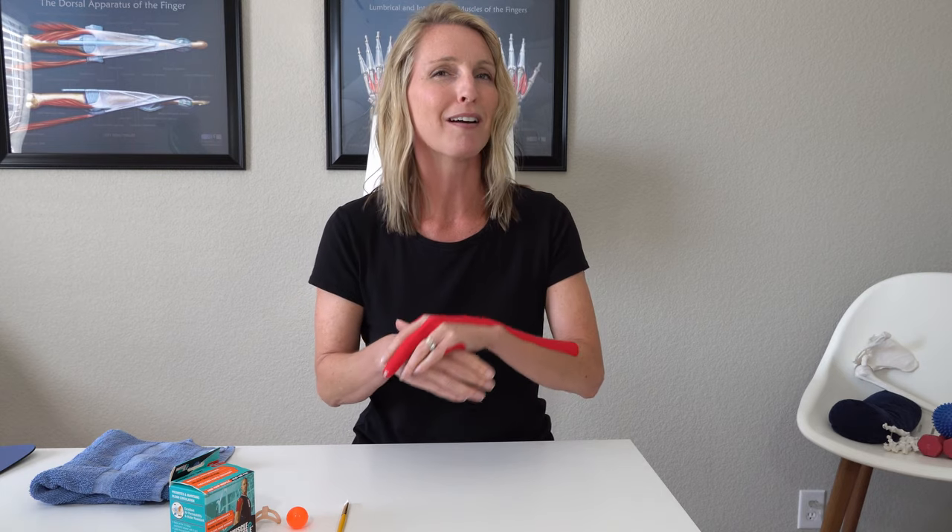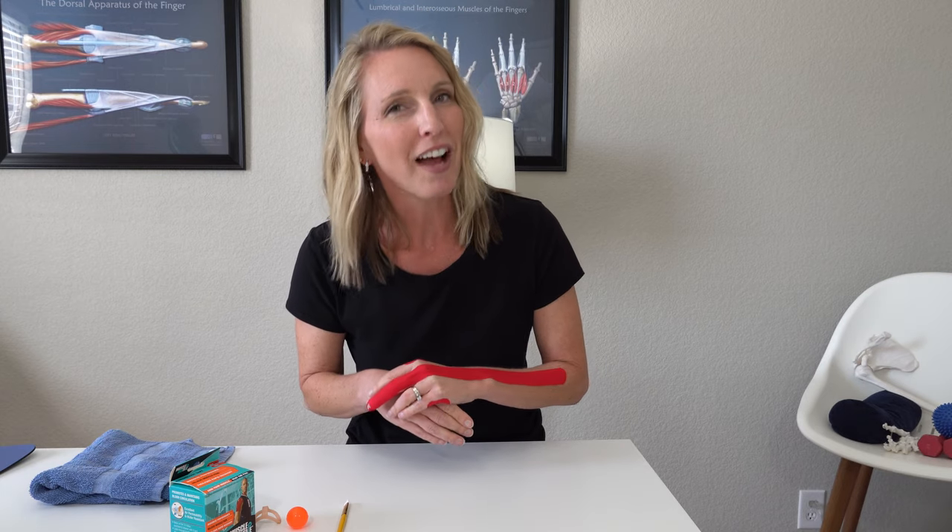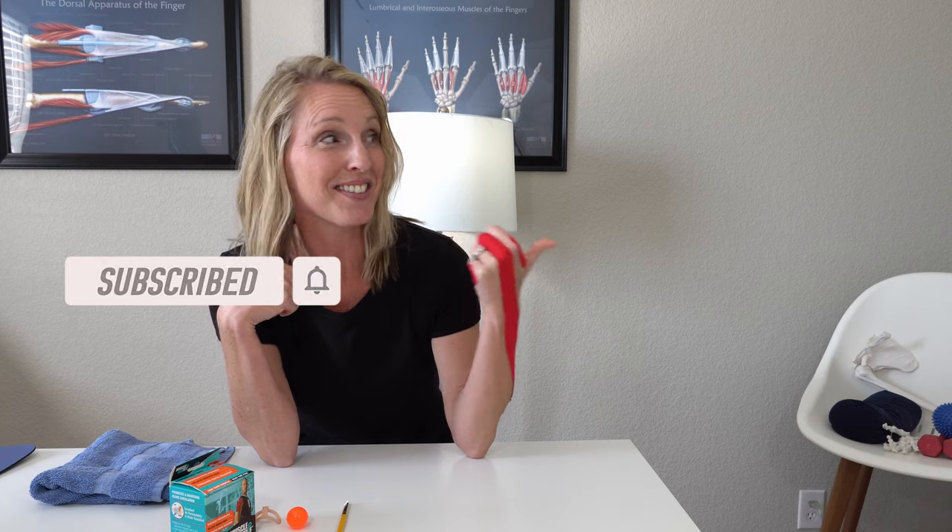If you found this video helpful, please give it a like and let me know in the comments below which of these exercises and treatments seem to work for you. Don't forget to hit that subscribe button, and don't forget to check out these videos that YouTube is suggesting for you.